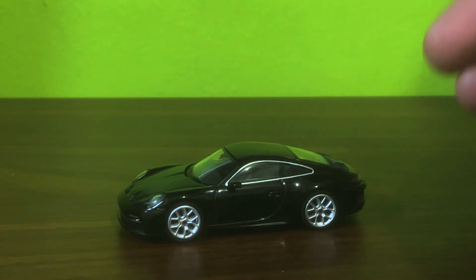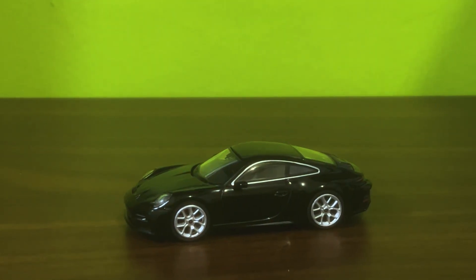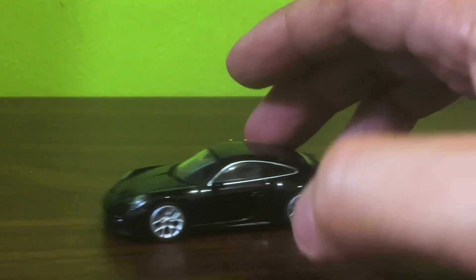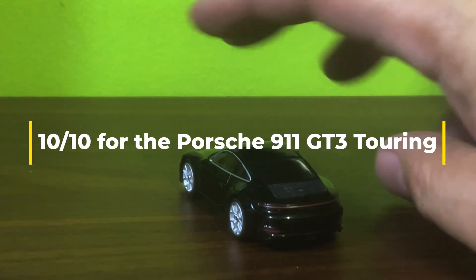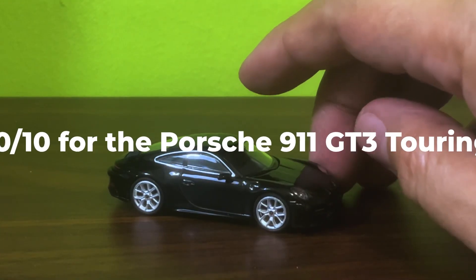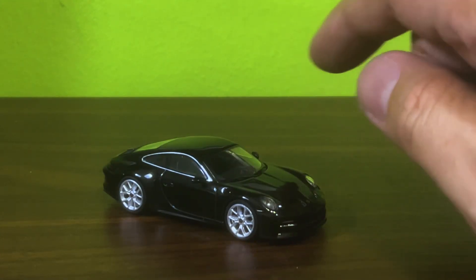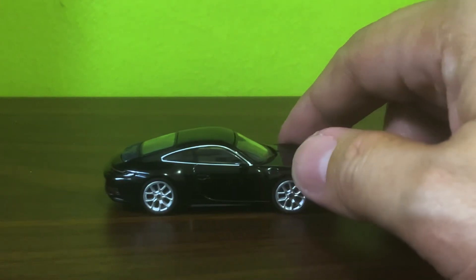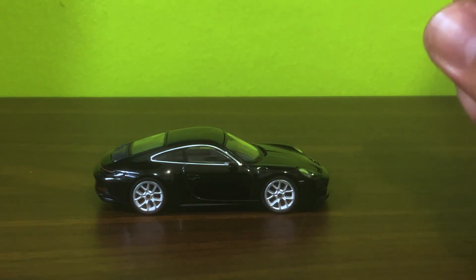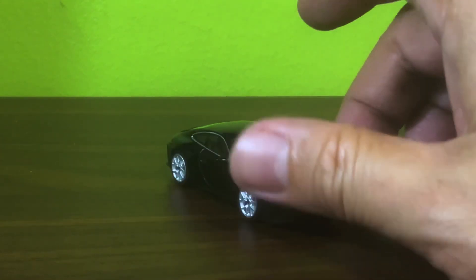I think she's a beauty, diecast fans, and I give this a 10 out of 10. Yes, yes sir-y Bob. And that's considering that I'm not even a fan of black finishes, but here the thing is this is done so well. It's a nice glossy black too — not matte black, which kind of annoys me. So well done.